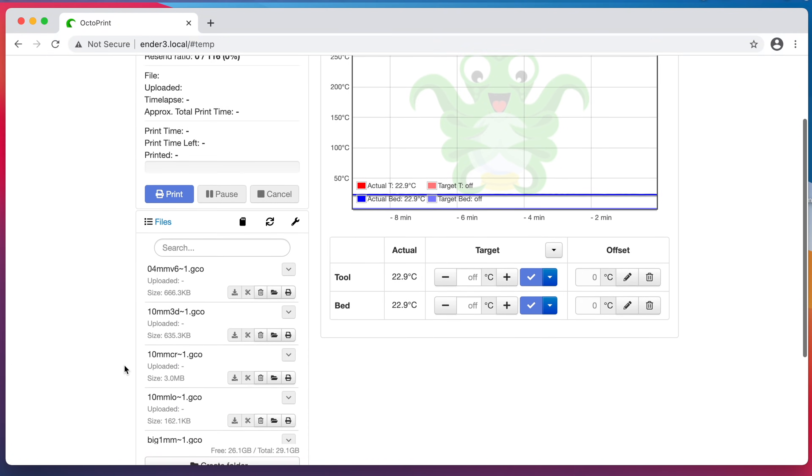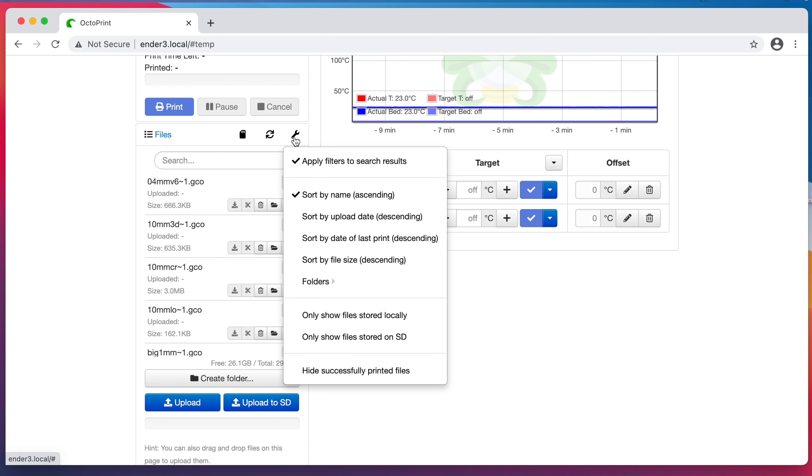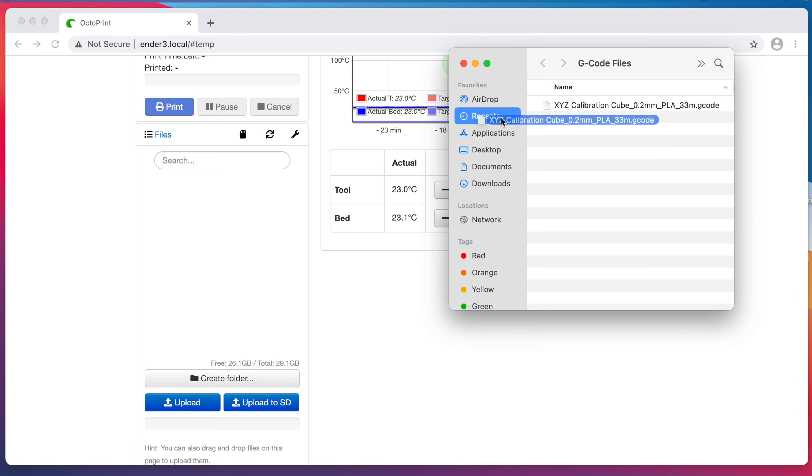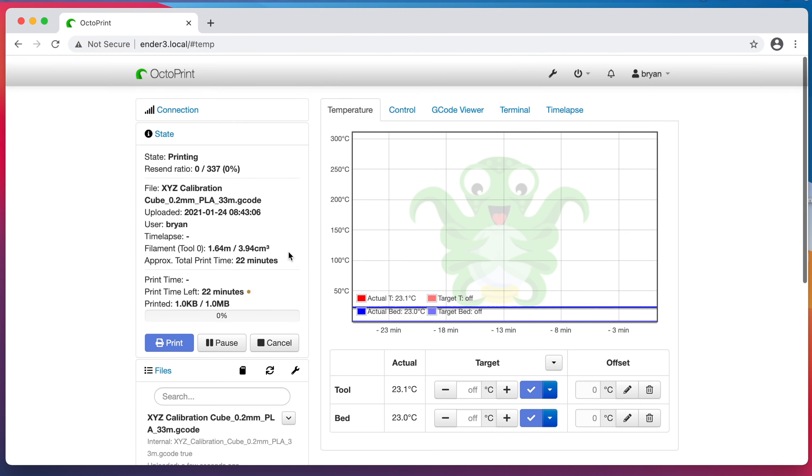Down here on the lower left, there's a file list. Right now it's showing files on the printer's microSD card. I usually set it to show only the files that I've uploaded to OctoPrint, and I do that with the little wrench icon here — I set it to only show files stored locally. At this point all that's left to do is upload a G-code file and start it printing. I happen to have a G-code file right here — it's just an XYZ cube, but it'll do. The process of printing a G-code file is literally just drag, drop, and print. Once I click Print, OctoPrint takes over and starts printing the file.